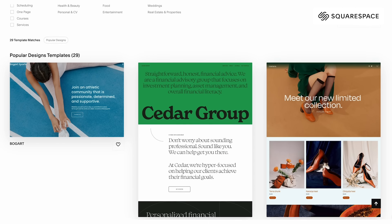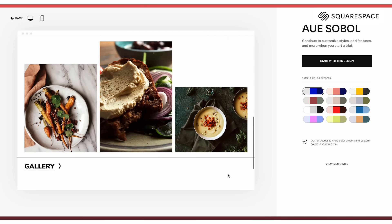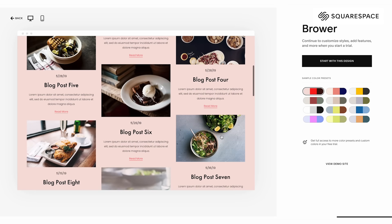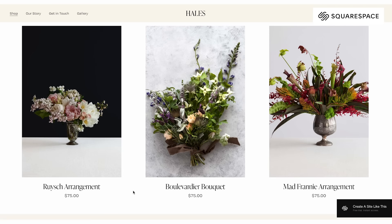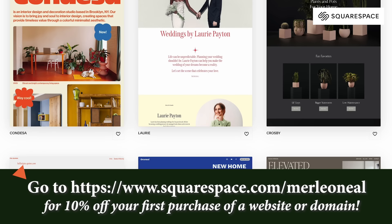And if you do make this for someone and they propose to you, you're going to need a website for your wedding — like a registry, all the photos. That's why we're going to talk about today's sponsor, Squarespace. Squarespace is the all-in-one website platform for entrepreneurs to stand out online. Whether you're a beginner or have experience, Squarespace can help you get your work out there. Whether you're selling products, courses, or time, Squarespace is the place. They have powerful blogging tools to share stories, photos, videos, and schedule posts. Go to squarespace.com for a free trial. When you're ready to launch, go to squarespace.com/MerleONeill to save 10% off your first purchase of a website or domain.